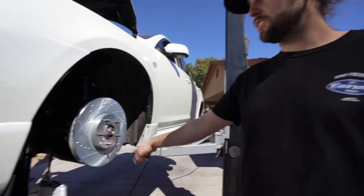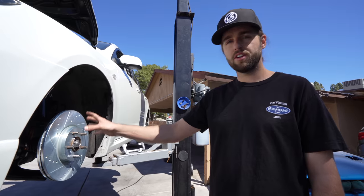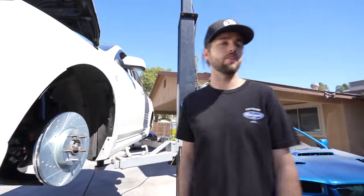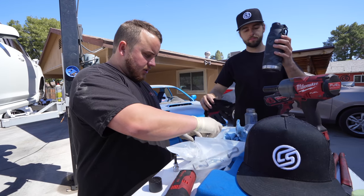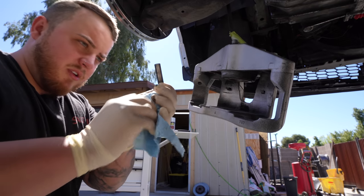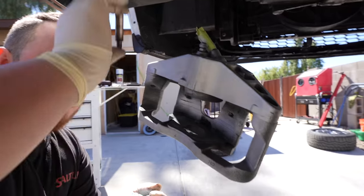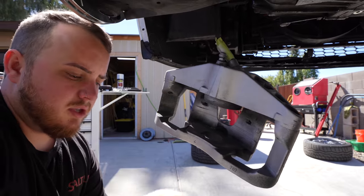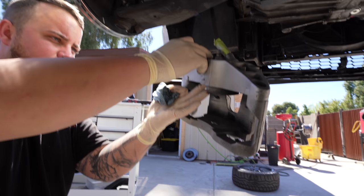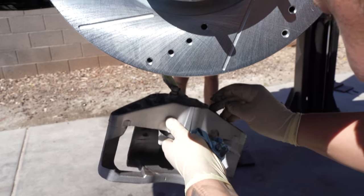Spray brake cleaner on the rotors because the packaging has a little bit of oil residue on them to prevent rusting during storage. It's important that you spray them with brake cleaner before you install your brakes — anytime you get new rotors. We've got our brake piston seals to replace. Right now I'm greasing up the guide pins and putting some grease inside these rubber boots. You don't want these guide pins sticking — they need to move back and forth. This is what your caliper slides on — these boots and these pins.